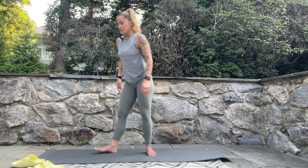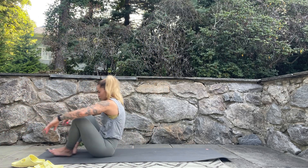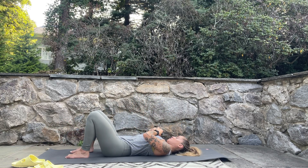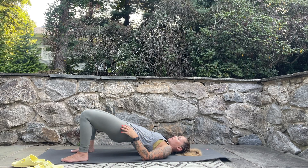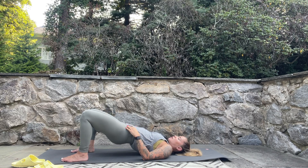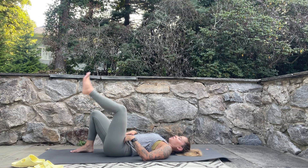Gently release, come down onto the mat, and lie down. Press into the feet with knees bent, lifting up through the hips and tucking the tailbone — this stretches the hip flexors and activates the glutes slightly. Let's add a pulse to get a little glute activation; the glutes are so important — they help protect your spine and stabilize your pelvis. Three more, two, and one, then lower the hips down.